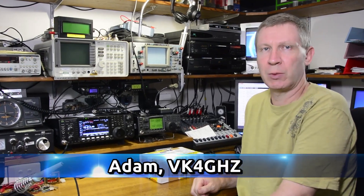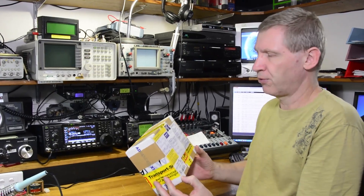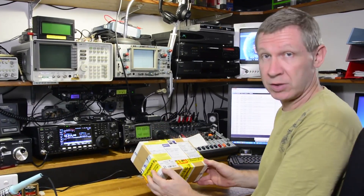G'day Adam, VK4GHZ. Today we're going to take a look at an unboxing of a 10 gigahertz power amplifier from Philips DL2AM in Germany. So let's check it out.